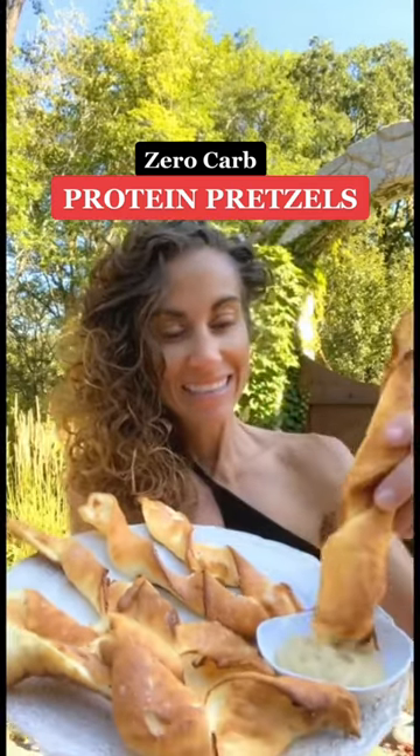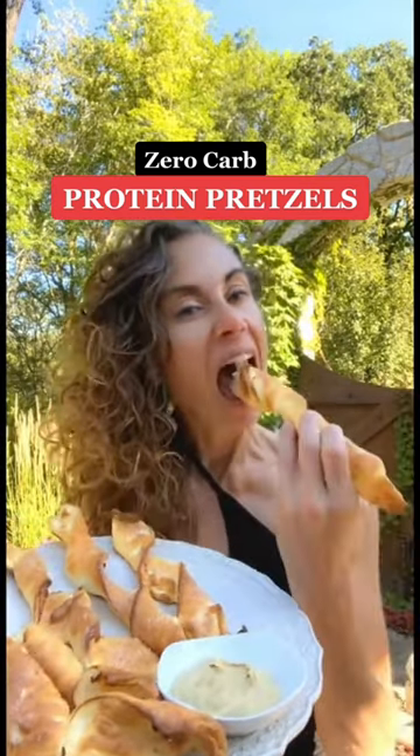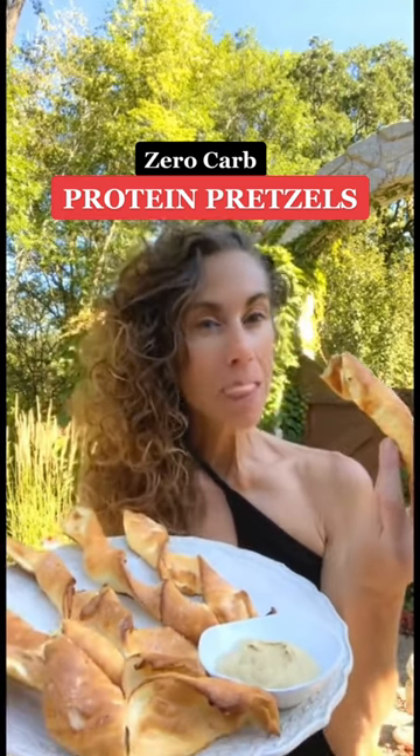Are you craving a pretzel? Skip Auntie Annie's. My recipe saves you over 300 calories and 63 grams of carbs, plus mine are packed with protein.